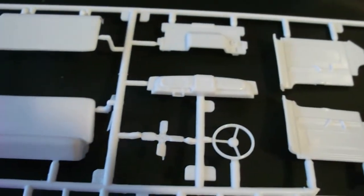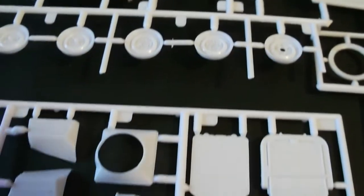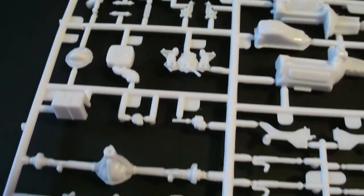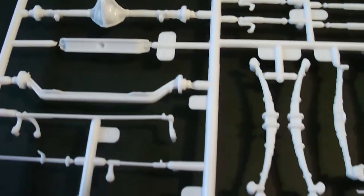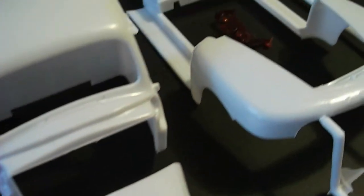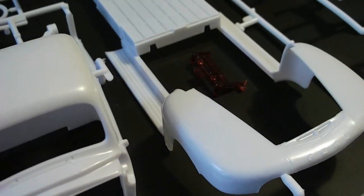Overall, everything looks really nice. There's slight flash here and there, a little bit of mold line and sink marks, but overall it's a very nice looking kit. I did fit the cab and the hood section on — it fit pretty nice. Doesn't look like too much work is going to need to be done.